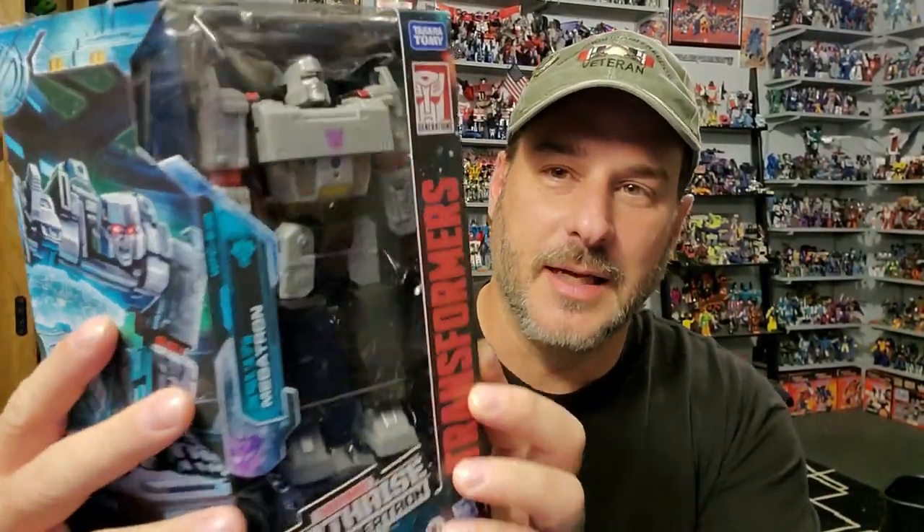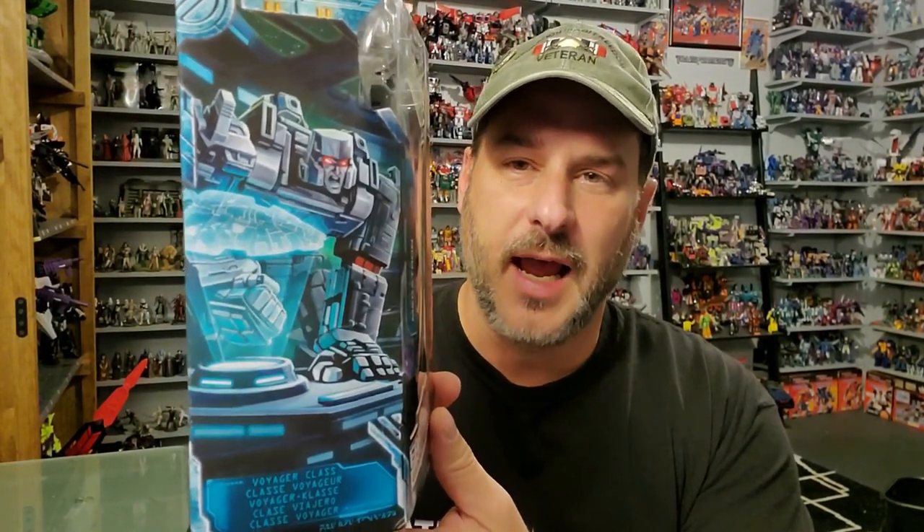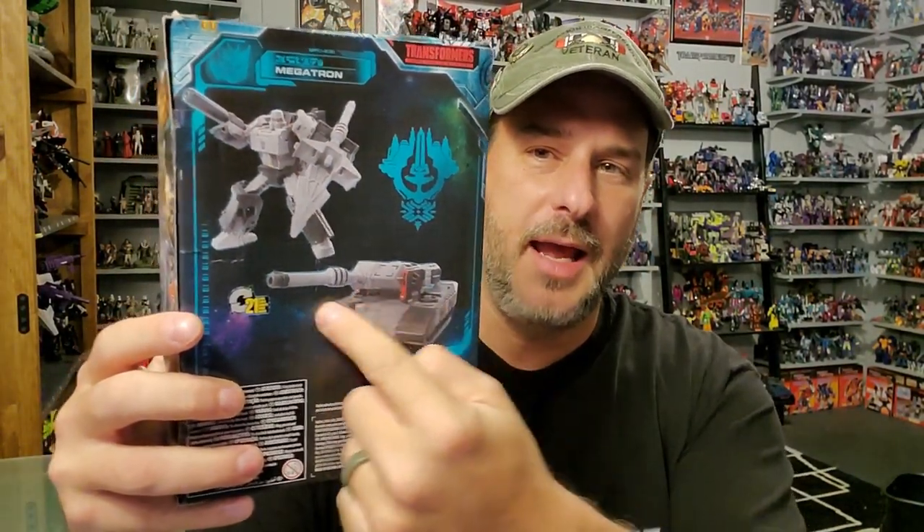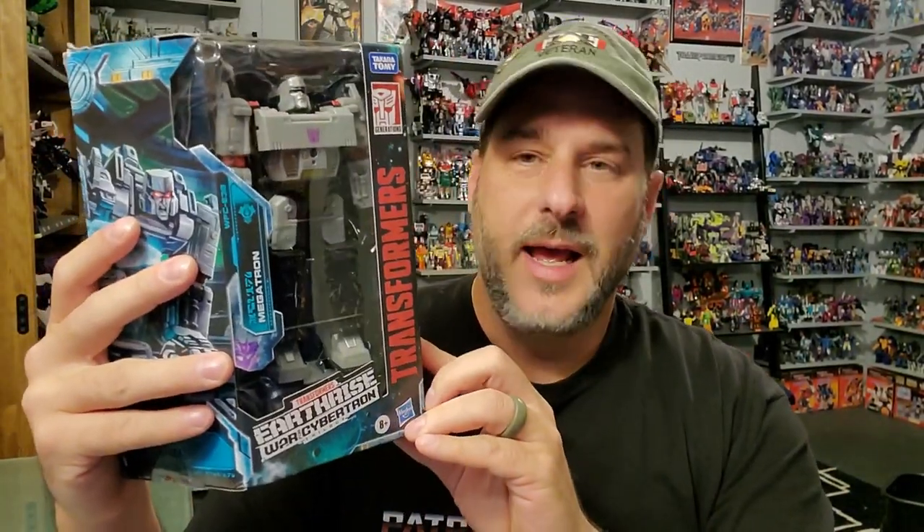Let's take a quick look at the packaging. You've got Megatron here in robot mode — it's funny, he's packaged looking up, like he's stargazing or something. Transformers War for Cybertron Earthrise. On the side you've got some fantastic artwork of Megatron, and I think he's in the Nemesis because you can see the Ark right there on a hologram. He's like slamming his fist on the table. Back of the package, you've got Megatron in robot mode and tank mode. So let's get this Megatron opened and add him to my shelf of Siege Megatrons.